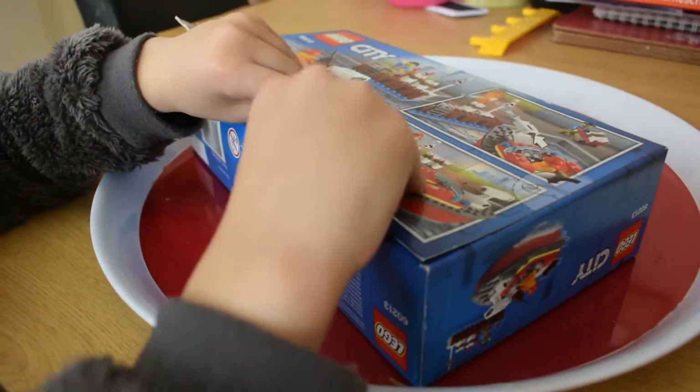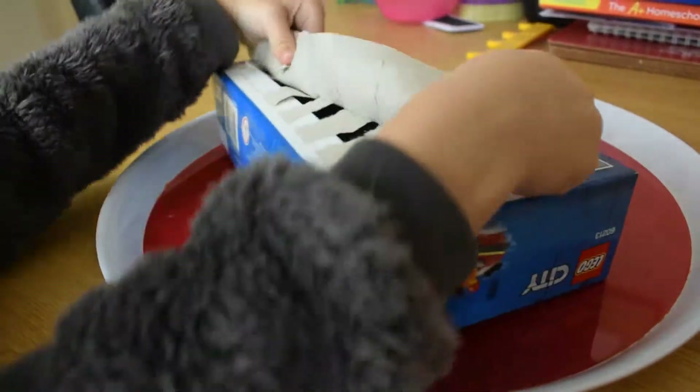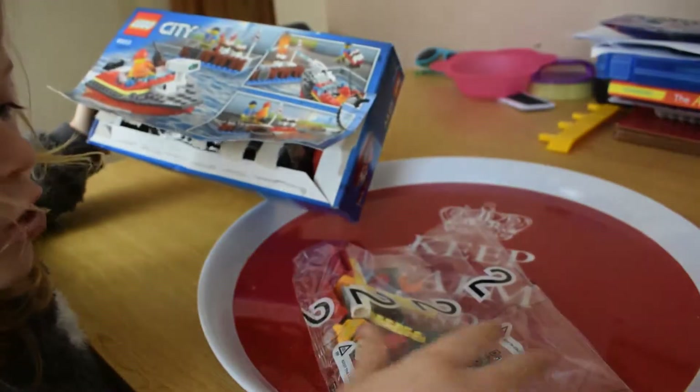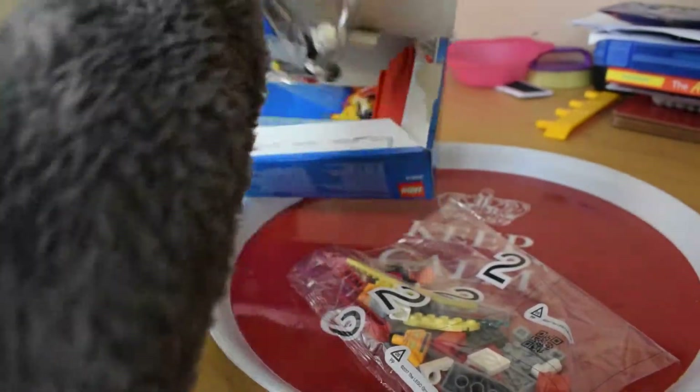Let's open it up then. I'm about to open it up. It has numbers on. Page two. Page one.